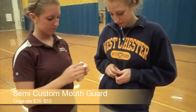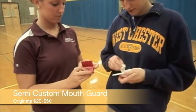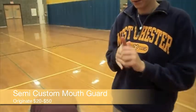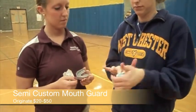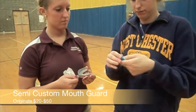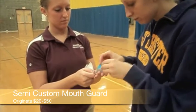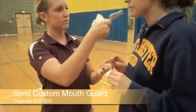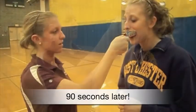She will use the impression putty and mix them until they make a solid color. After they are made into a solid color, mold them into the provided mouthpiece, place in mouth, and bite down firmly for 90 seconds. Remove the product after biting down for 90 seconds, pull it out, and send it away to the company for finish.